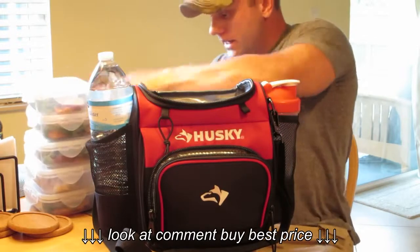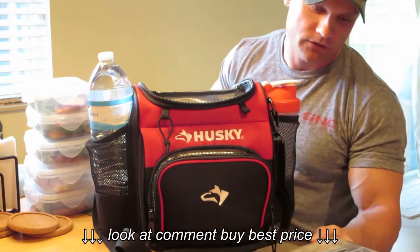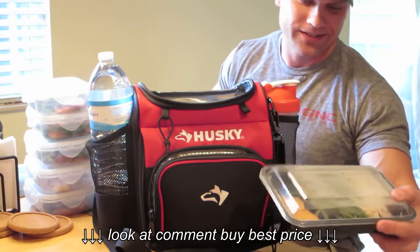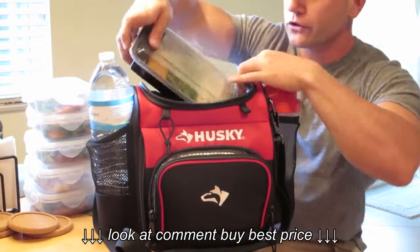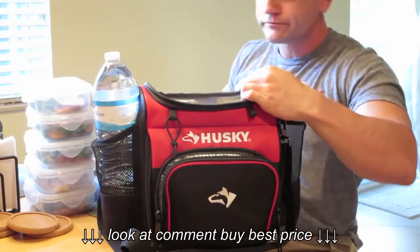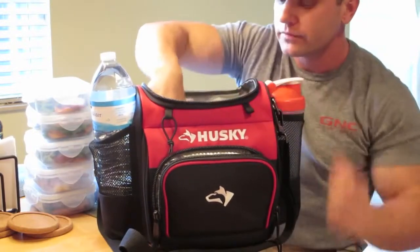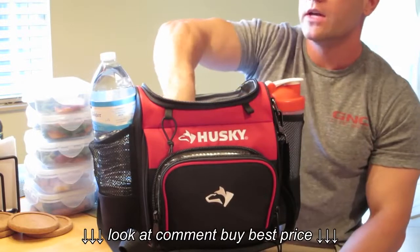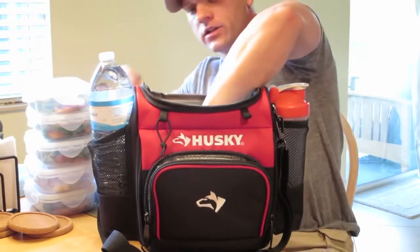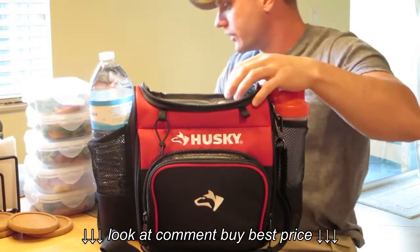What I like to do is put my food in this size Tupperware. This is actually just from a takeout Asian food place, but you can get these disposable ones. I want to say this is 16 ounces and this fills the whole bottom base of it, but it will fit. You could easily fit three to four of those across the whole length of the base and then put the ice packs on top.